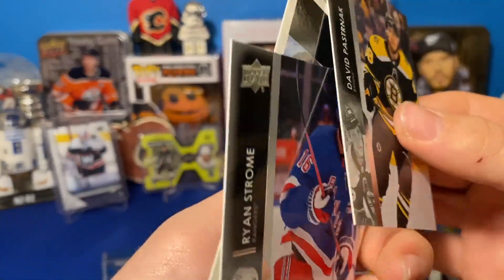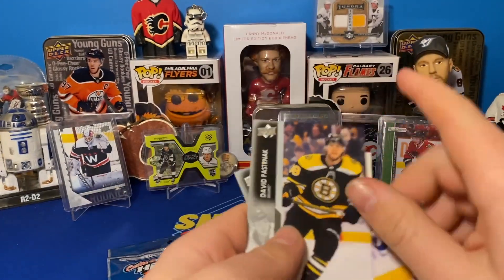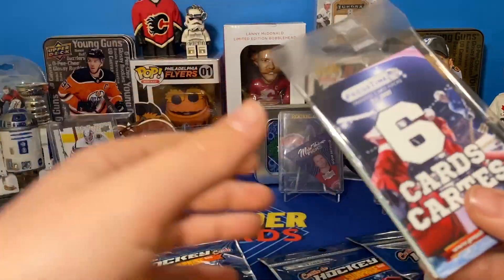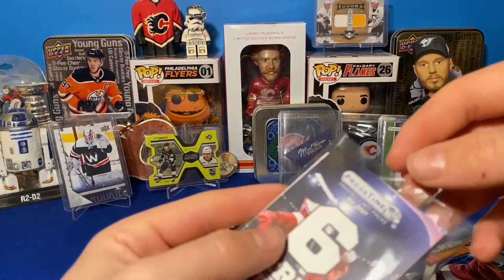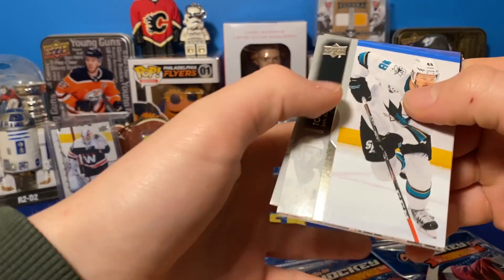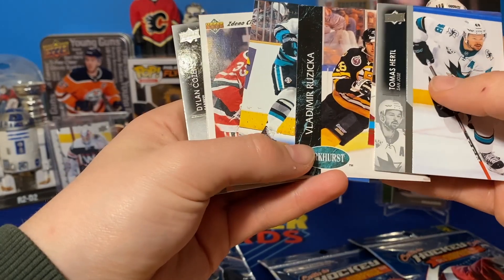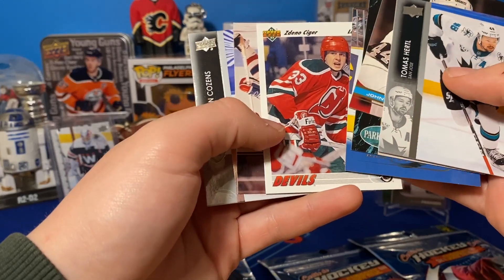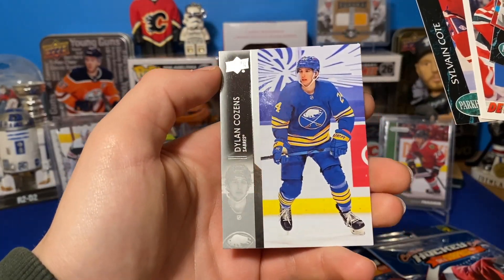David Pastrnak, Ryan Strome, Mark Tenorti — Pastrnak is definitely the Superstar on that one, 100%. He just got a big extension, almost 12 million — 11 point eight something. This one's just six trading cards: Thomas Hertel, John McIntyre, Vladimir Ryzhitska, Igor Larionov, some guy I've never heard of, Sylveon Kopp, and Dylan Cousins' second year card there.